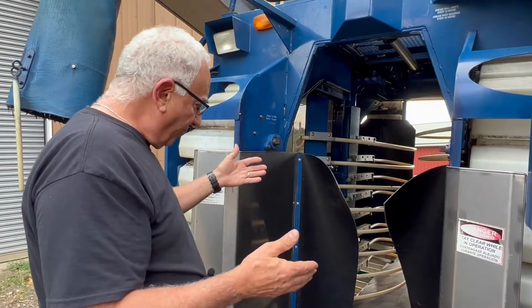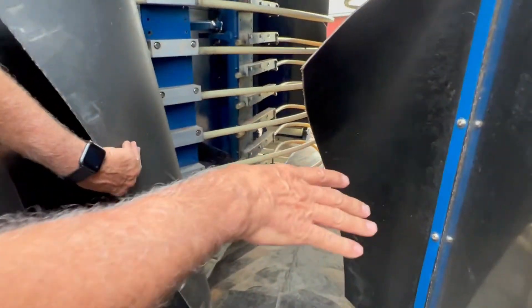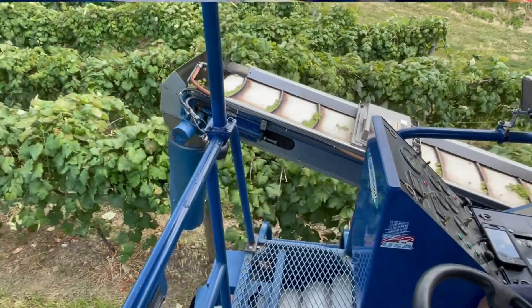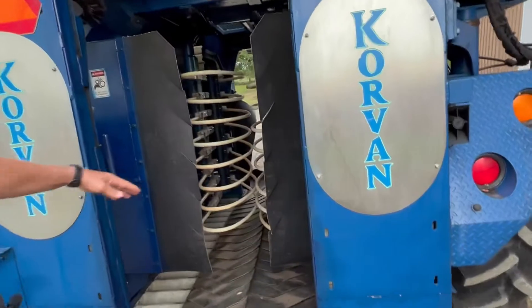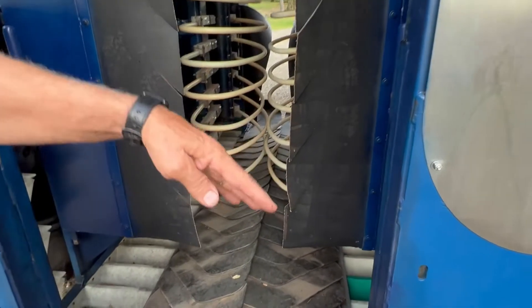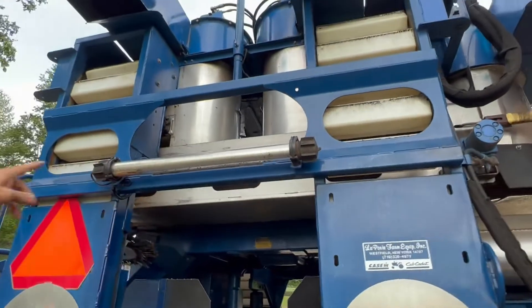We shake the berries off and then they roll down and they fall in these little buckets on both sides of the harvester. The buckets are on chains and they roll in a circle, bringing the fruit up to the back of the machine. The grapes come up through the slide here and they dump on two little conveyor belts.